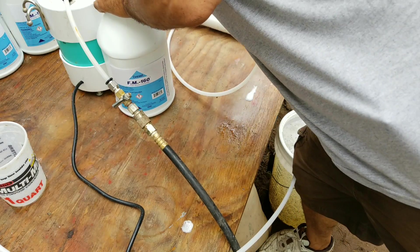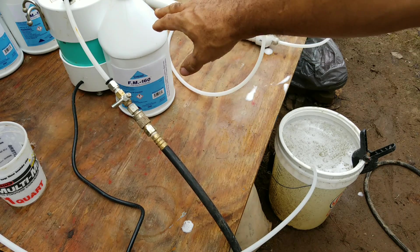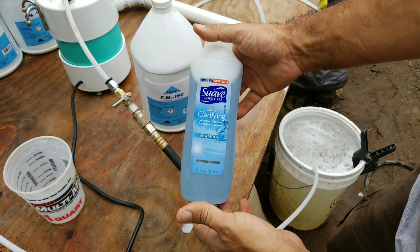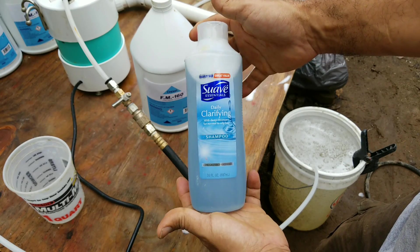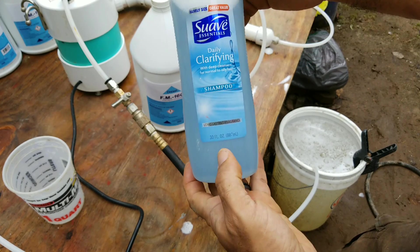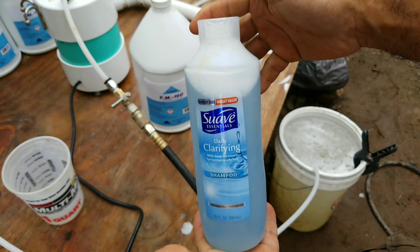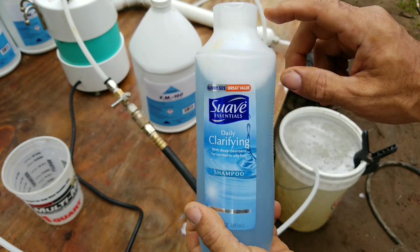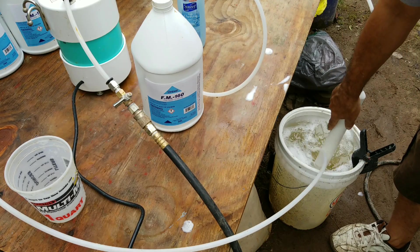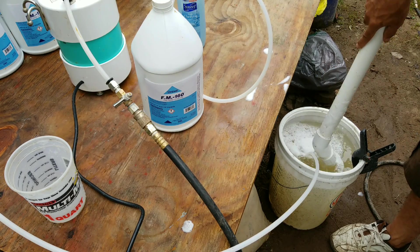Drexel is the least expensive foaming agent and also the best foaming agent. If you wanted to make foam using shampoo, this is the one I would recommend — it's the best one I've tested. The only problem is you need to use the entire 30 ounces of shampoo in one five-gallon bucket, so it becomes much more expensive. I like to mix my foaming solution with my foaming wand and just stir it a little.